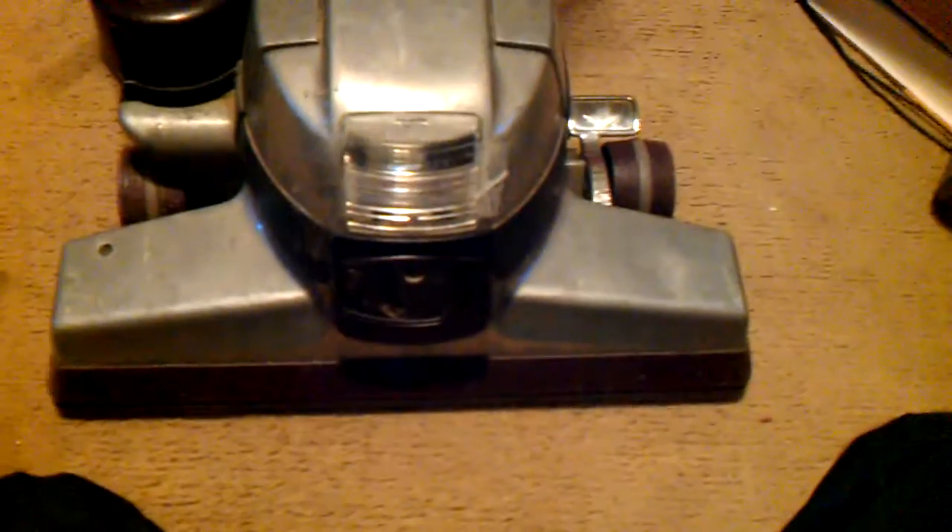Otherwise, the vacuum runs quite well, actually, for being 19 years old. That will be 19 years old in December. This is a 2000 Limited Edition Kirby G6, as I said. And it looks like I'm going to need a new cord before much longer.